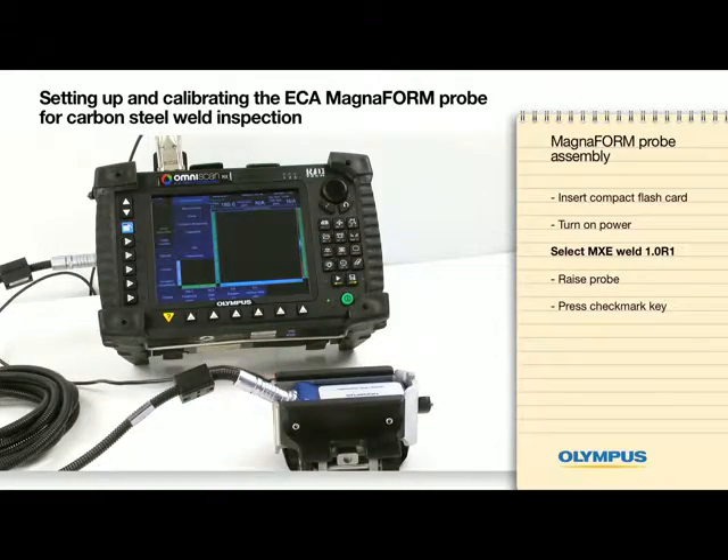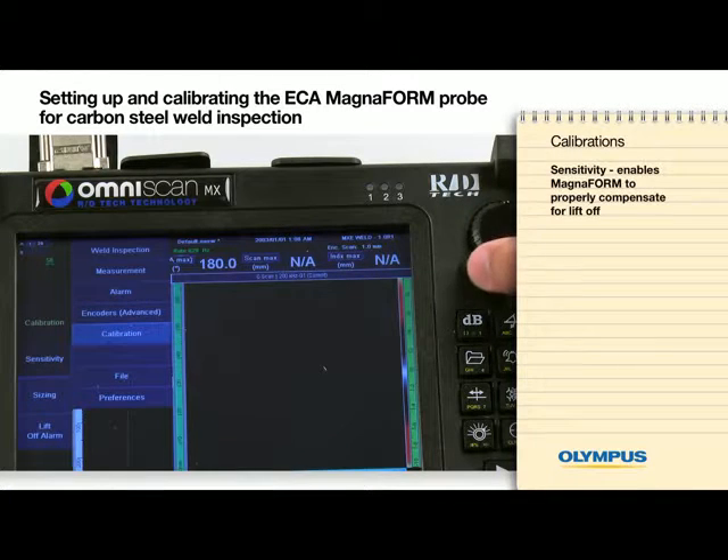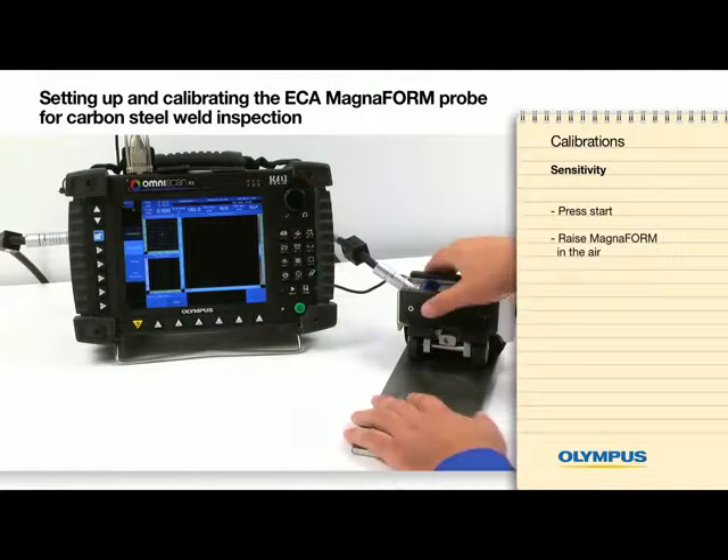You are now ready to begin calibrations. The first calibration to be done is a sensitivity calibration. Sensitivity enables the Magneform to properly compensate for liftoff. Press Start, raise the Magneform in the air, and press the checkmark key.